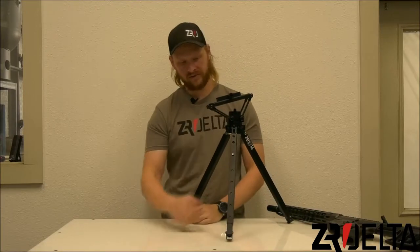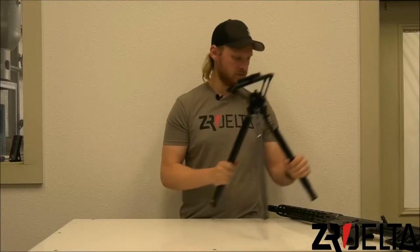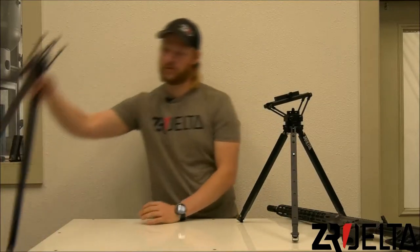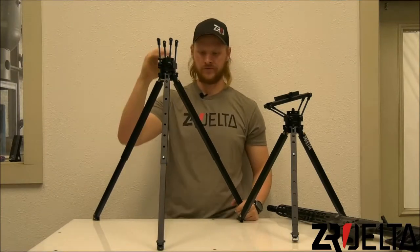You also have actual levers here to allow for the extension of legs. At its full extension you can raise it up 27 inches above the surface you're shooting from.